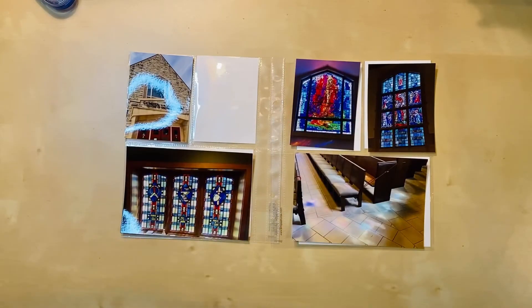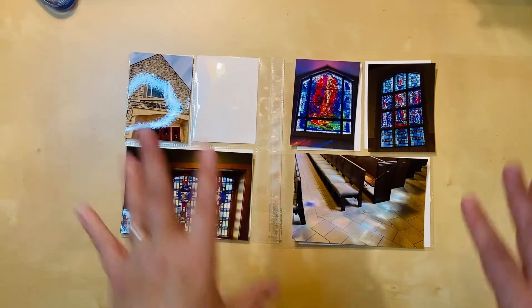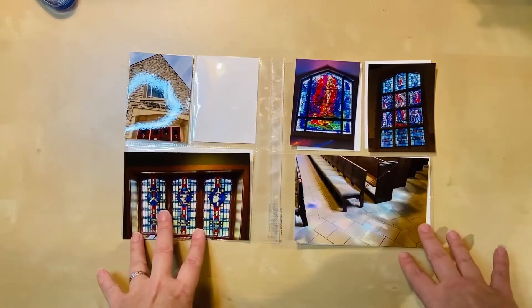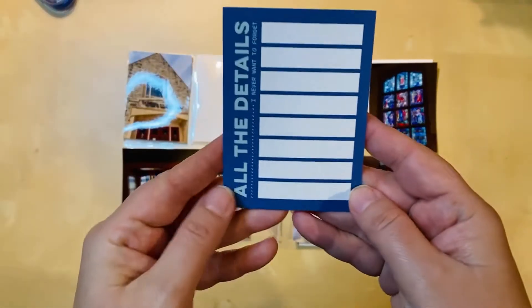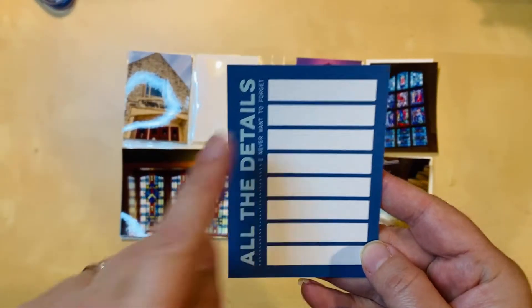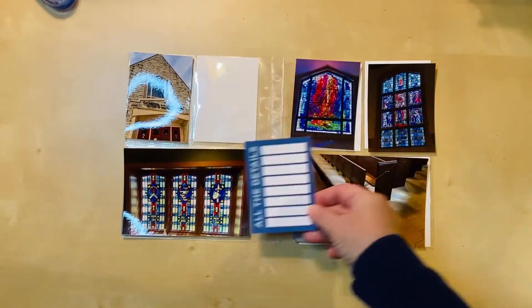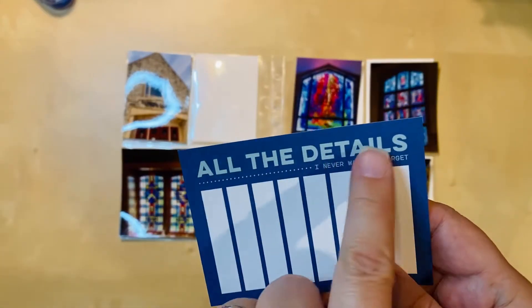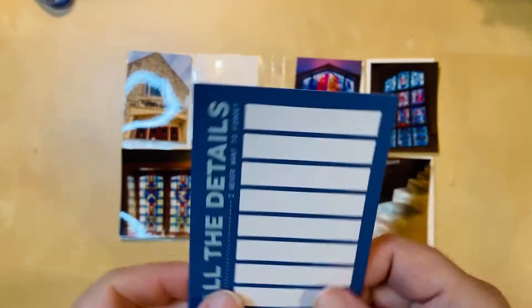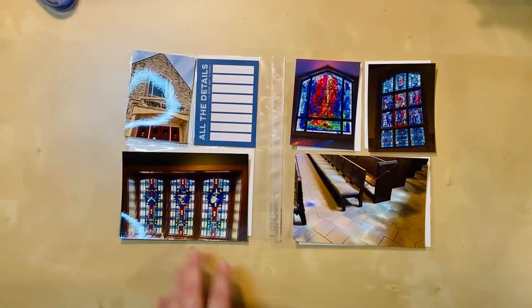Still working on it, getting closer to the end. This one hopefully will go pretty quickly because I have all my photos here. I only have one pocket I need to fill and I've already picked out the card I want to use. I've decided to go with this one because it leaves me quite a bit of room to journal, and the blue works nicely — not just the darker blue but the lighter blue as well.